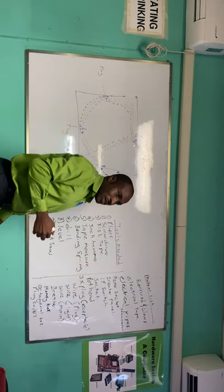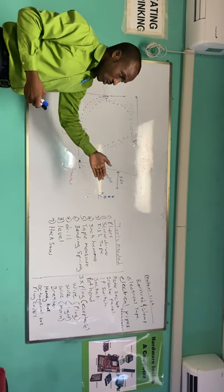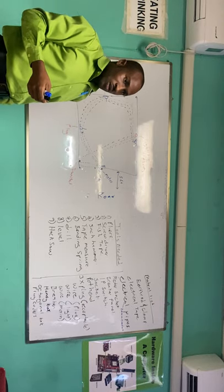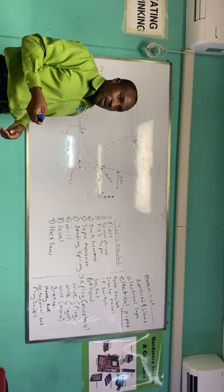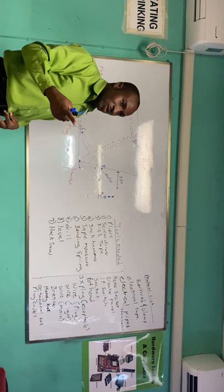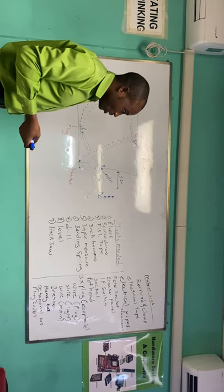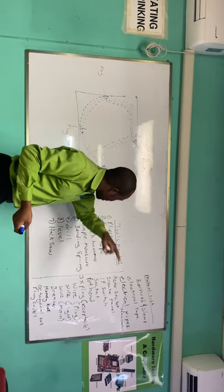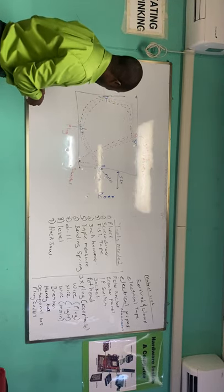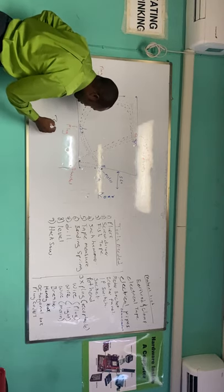20 mm conduit. Conduits come in different sizes and we'll look at them in future lessons, though we did mention them before: 20 mm, 25 mm, 32 mm. As it relates to quantity, we can actually do an estimate based on this design. The room is basically 20 feet by 18 feet.